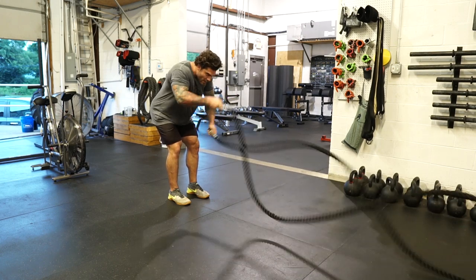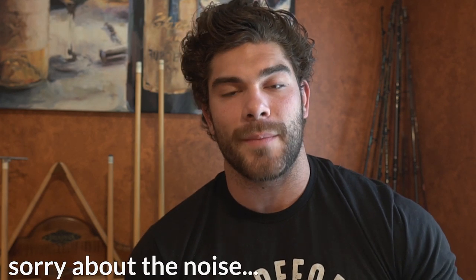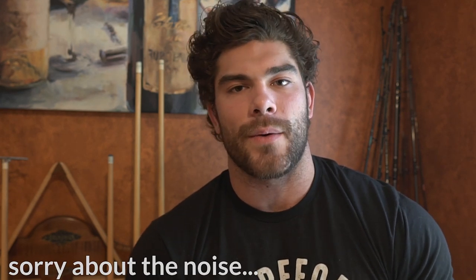Hopefully this was a cool video and you guys enjoyed it. If you have any questions put them in the comments and I'll help you out or make future videos around those issues. Make sure you subscribe to the channel, give this video a thumbs up if you liked it, and hit that notification bell — that helps the channel grow and reach more like-minded people who are trying to get better in the strength sport.